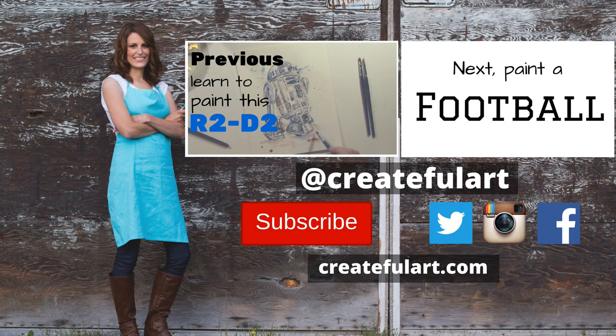Thanks for commenting, liking, and subscribing. Leave me a comment — what did you think about this lesson? I hope you enjoyed it. See you next time.